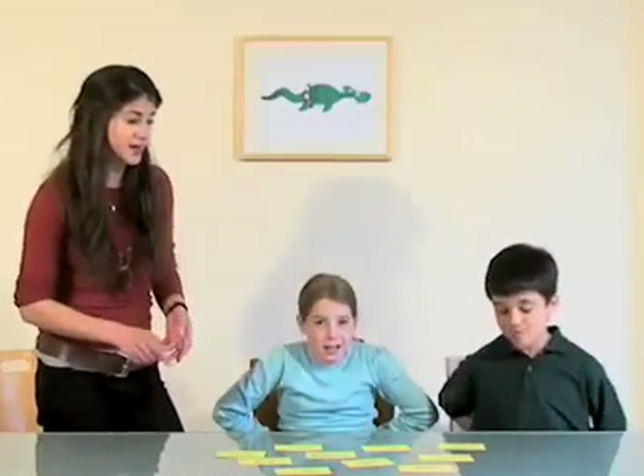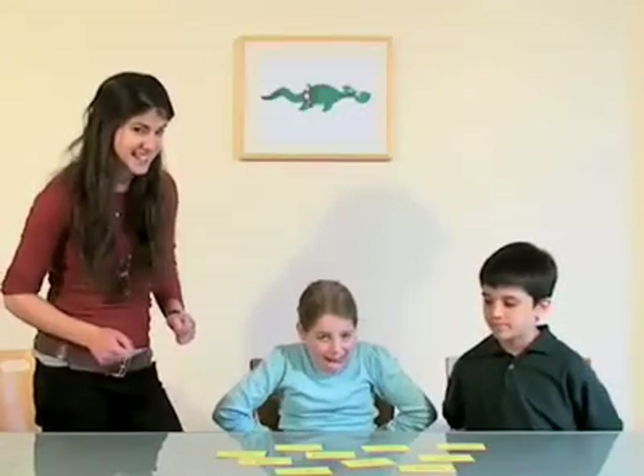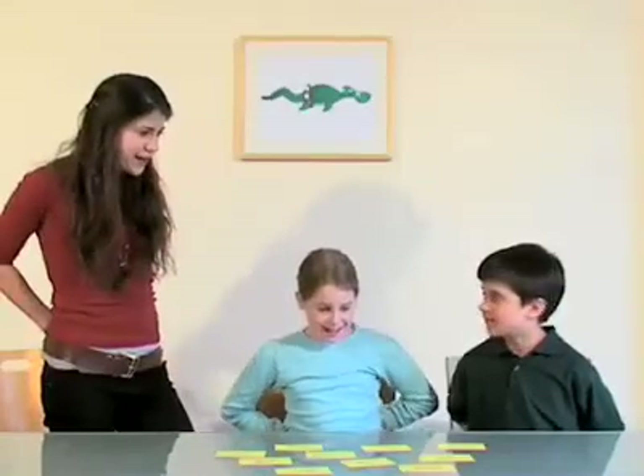I'm going to call out the words, and the first person to grab or touch the card gets to keep them. So are you ready? Hands behind your backs.